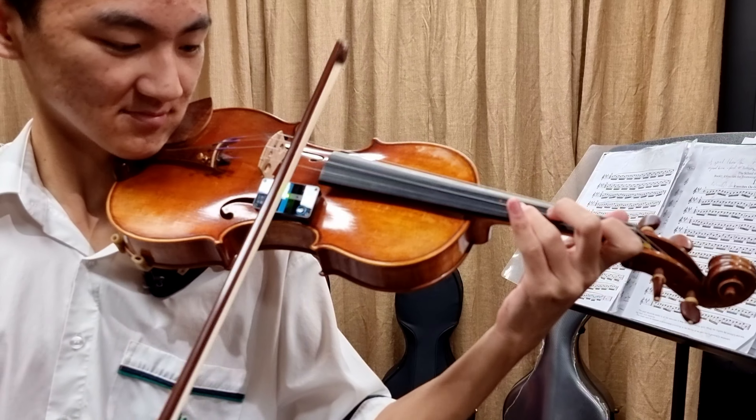In summary, we think the Bow Trainer is going to be a very beneficial device for a number of students and teachers. For more information, head to www.firststrings.com.au.